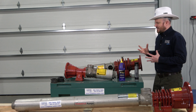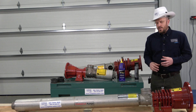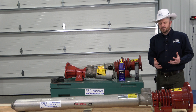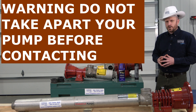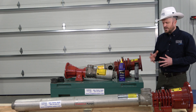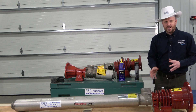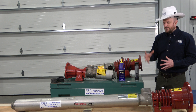We recommend that if you're going to disassemble this, do two things. First, give us a call with the model and serial number and ask whether we can get parts. For some pump models, they will not sell parts — they will only recommend a factory rebuild. Give us a call so you don't have the headache of pulling it all apart and then finding out you can't get parts for it.